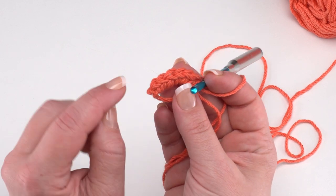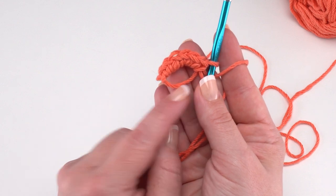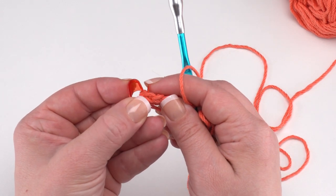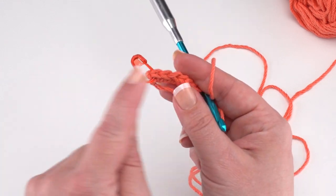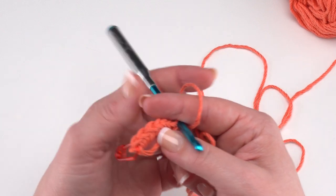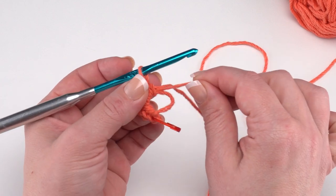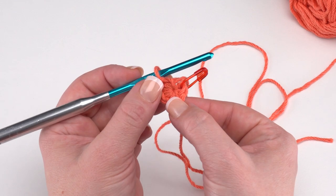Once you have six single crochets in the ring, before pulling it closed, place a stitch marker on the top of that very first single crochet — since we're working in spirals, this helps you always know where your next round begins. Then use the tail end to close up the circle with a pull. That's round one. Since we're working in spirals, we don't join with a slip stitch.